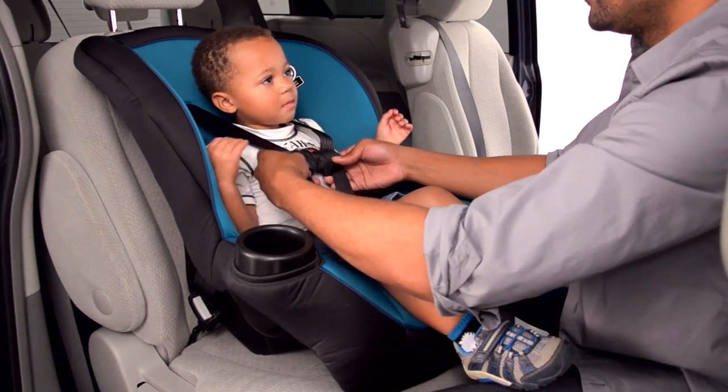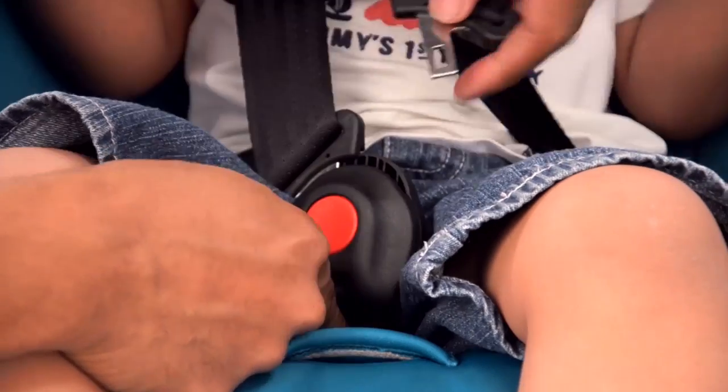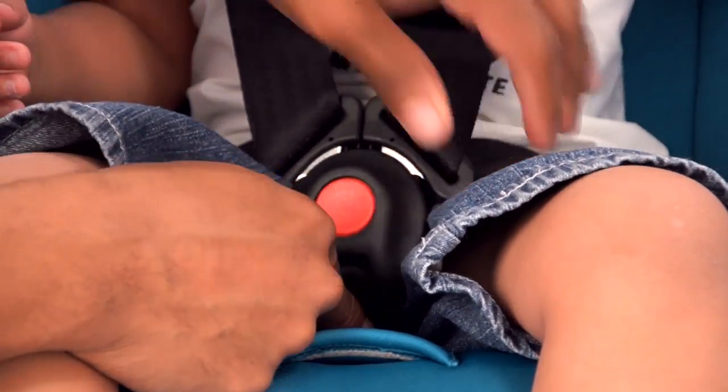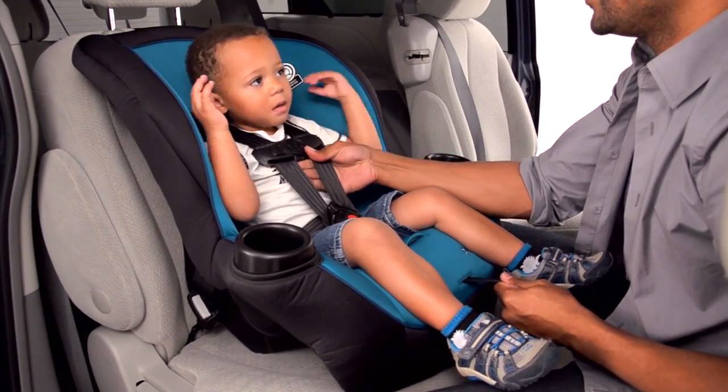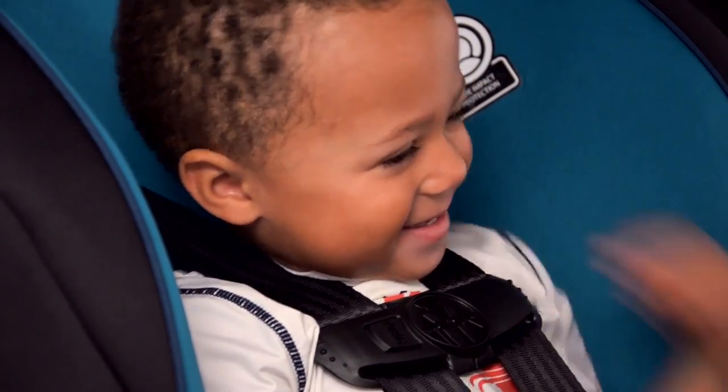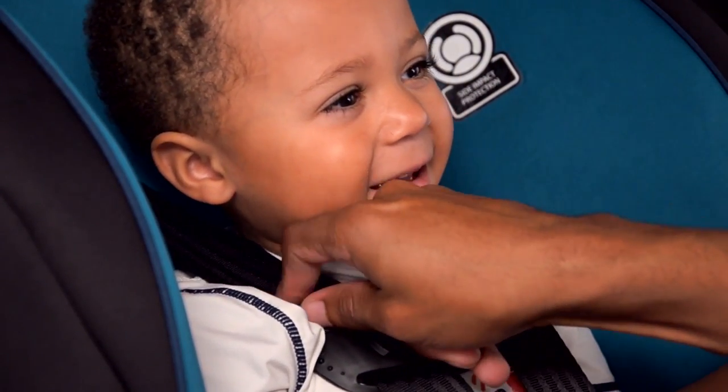Now you are nearly done. Loosen and unbuckle the car seat belts. Place your child in the seat, buckle the chest clip, and buckle. Tighten the harness by pulling the strap on the front of the seat. Adjust the chest clip so that it's mid-chest, level with your child's armpits.